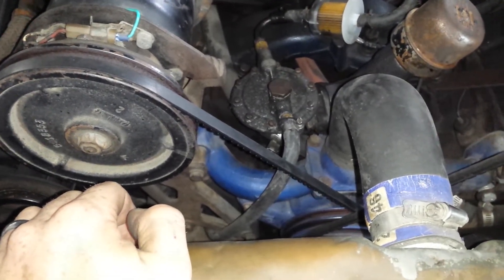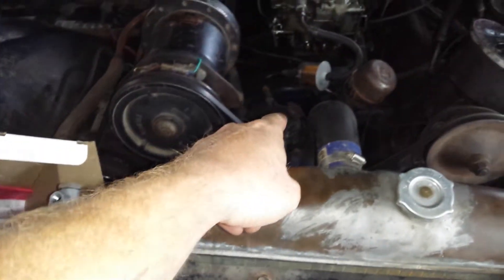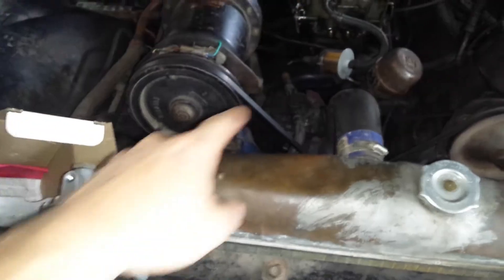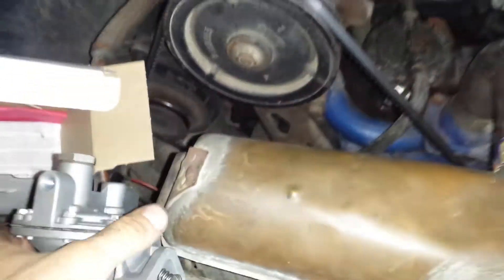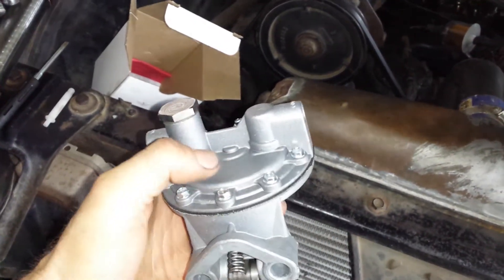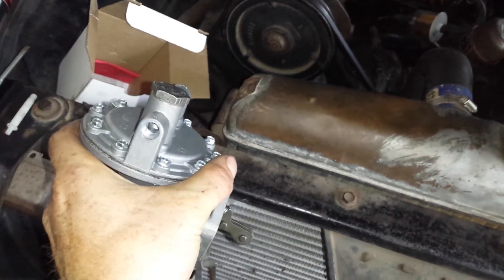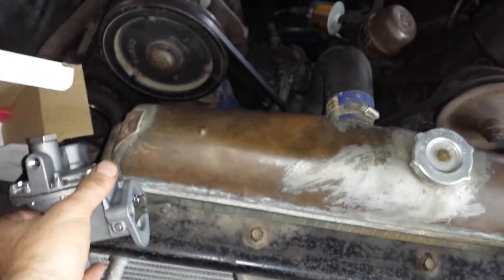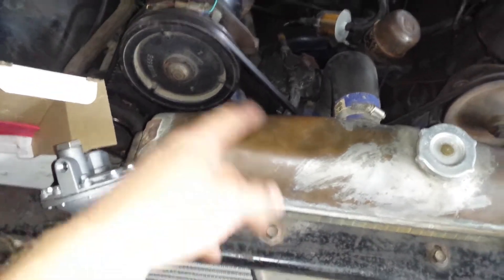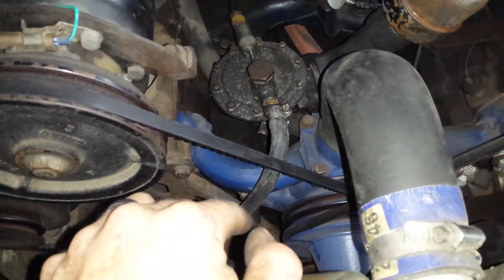I decided to bite the bullet and get a new one. Today's objective is to put this new one on, and I'll keep the old one as a spare. Maybe someday I'll get adventurous and use the old part on something, but I more or less want to keep this as a sealed unit and leave it alone. I'm going to take that off and hopefully the fuel will be pumping through.